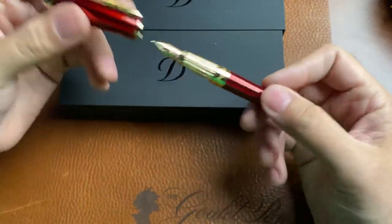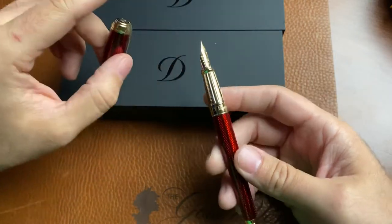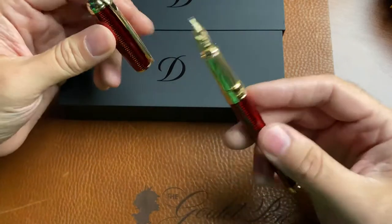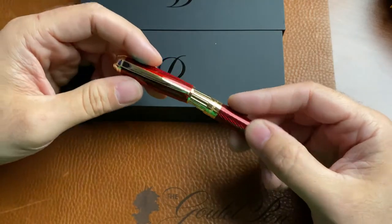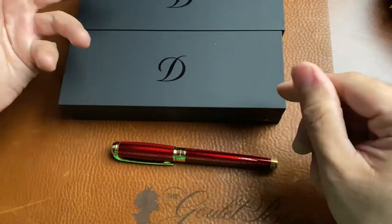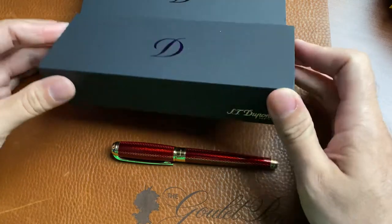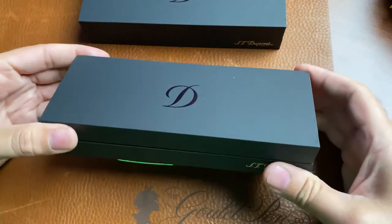The red looks really good. These are Bach gold nibs, by the way — custom nibs made for S.T. DuPont. I'm not doing a full writing review here, but trust me, they write really well — really, really good nibs. Nice looking pens. Same Line D that we've been carrying. We have had a darker blue that's kind of a more muted color, but I wanted to show you these new colors.